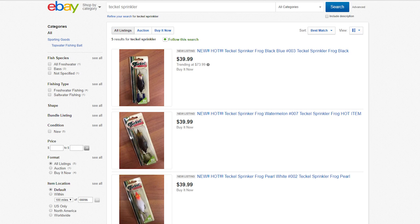I've been trying to order the Tekko Sprinkler Frog. It's been sold out since the day it was launched and I saw a lot of them being sold on eBay at ridiculous prices. So I was like, why don't I just make my own? I went out and bought some frogs, some equipment, and I was able to put one together and it swam pretty well. So in this video, I'm going to show you how to make this guy right here.